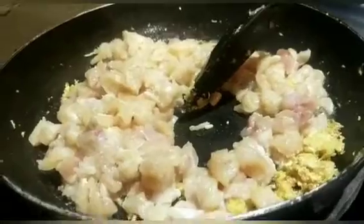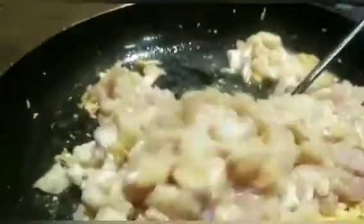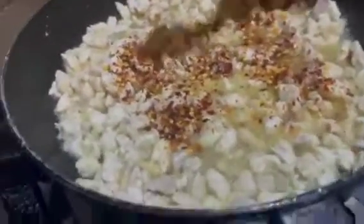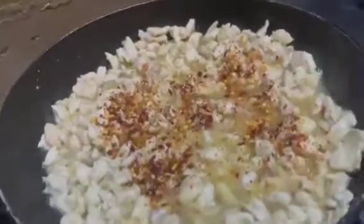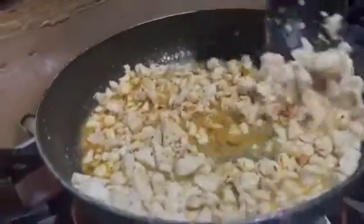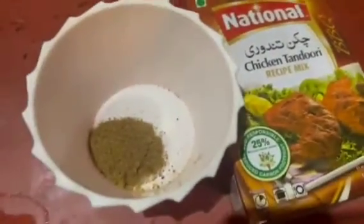I will sauté it well for 2-3 minutes. Then when the garlic is light golden, I will add the chicken and mix it well. Now I have added chili flakes and salt — add salt and chili flakes to taste. I will also add 1 tablespoon of chicken tandoori recipe mix for a very tasty flavor.